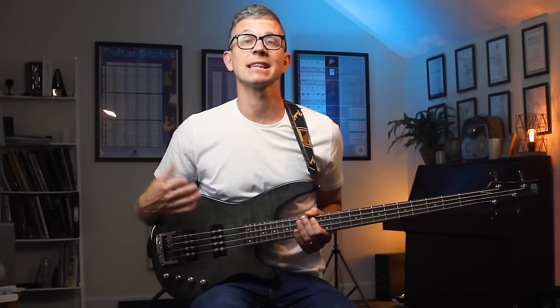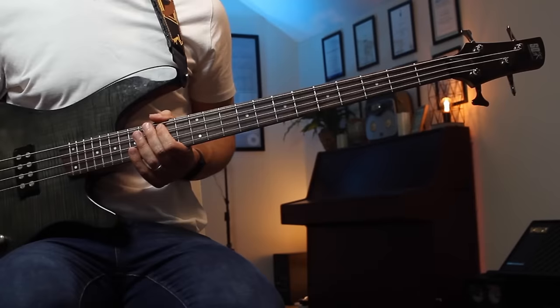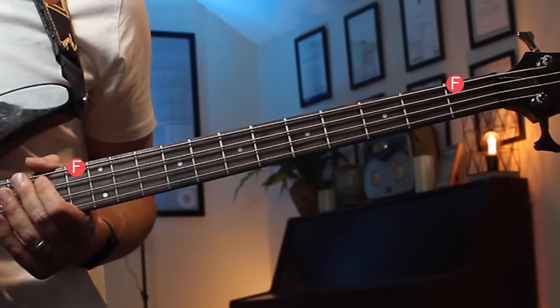You also only need to learn the first 11 frets because after the 12th fret the fretboard repeats itself. So for example I have an F here on the first fret of the E string, so I'll also have another F 12 frets up here on the 13th fret.